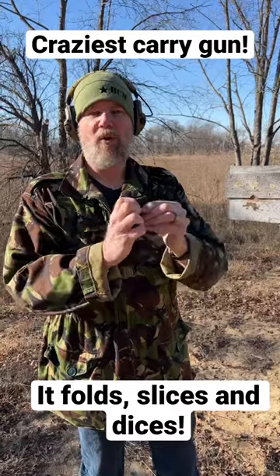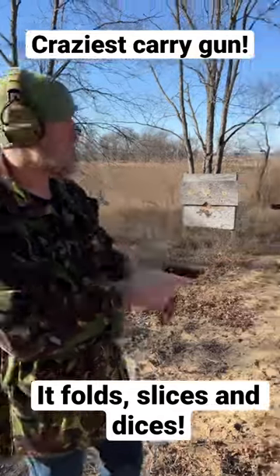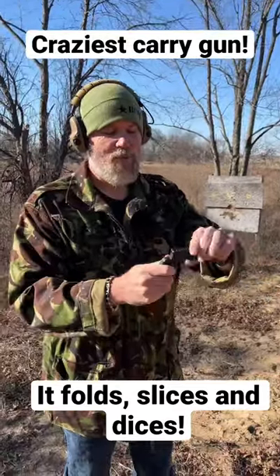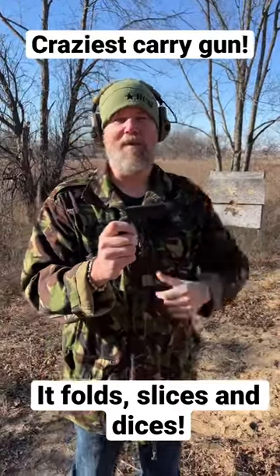It's perfectly safe, and then to deploy it you just open it up, cock it, and fire. Pretty cool. Stick around for a full video on the LifeCard.